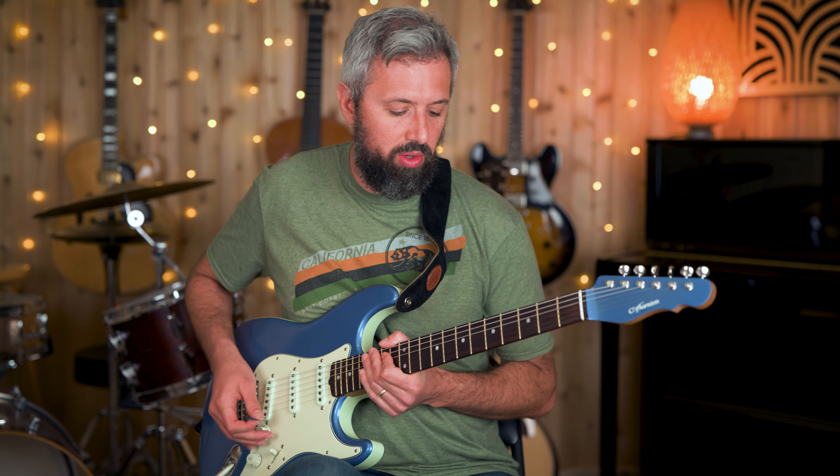What's up y'all, this is Alex from Eastside Music School. Today I wanted to do a quick video on two note per string arpeggios. I think this is a great way to outline changes and it's a lot easier to memorize than some of the more traditional arpeggio shapes you might know for guitar. If you like this kind of content please consider subscribing to the channel and liking the video. Okay, without further ado let's get into it.